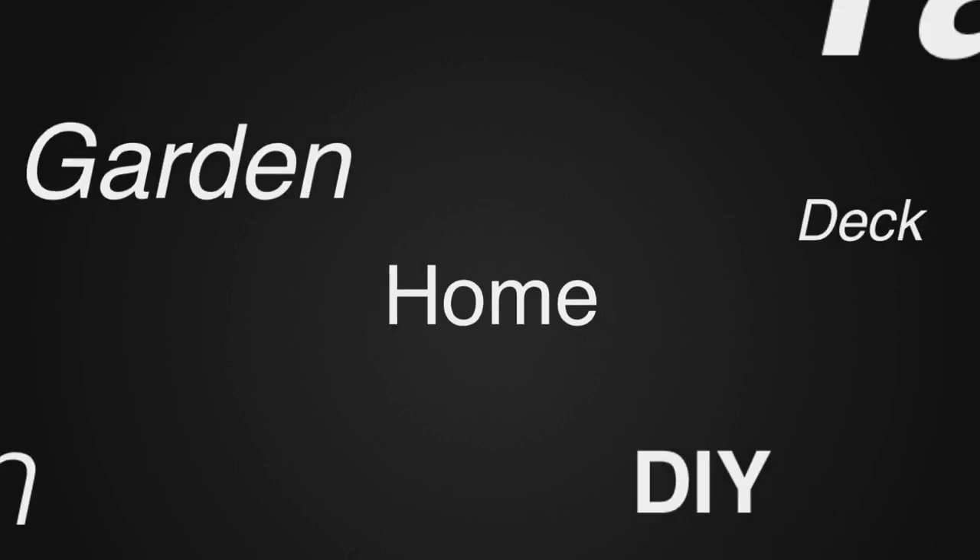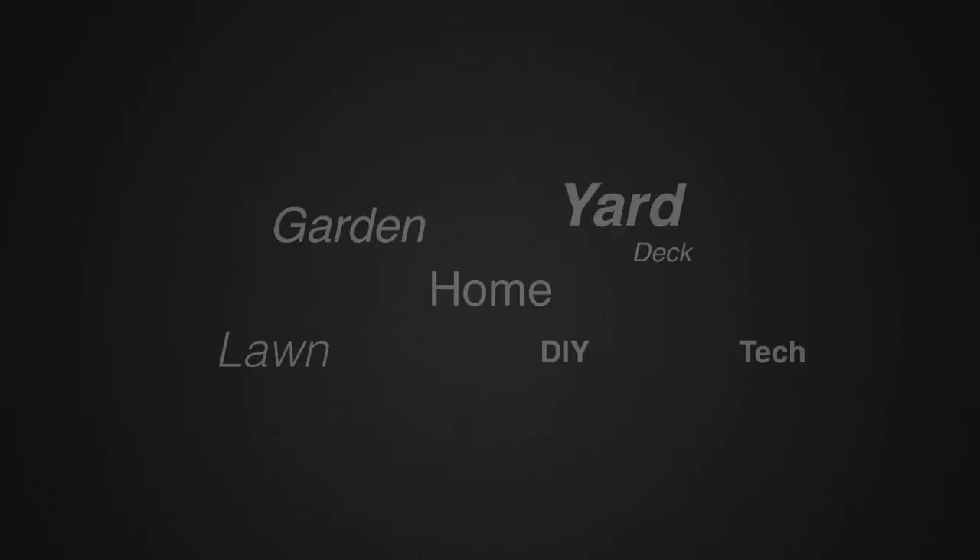I mowed the whole front and the side here up until that point right there — all on one battery from the Skil. I'll put links in the description below. I'm gonna go get myself a lemonade. Thanks for watching, bye-bye. For more tips and how-to videos, go to weekendhandyman.com.